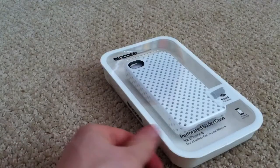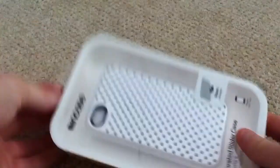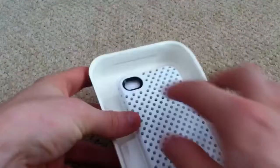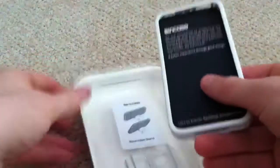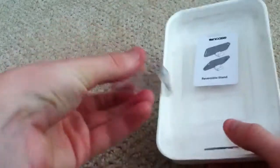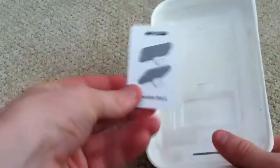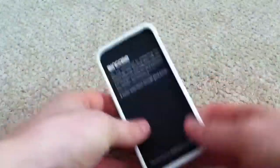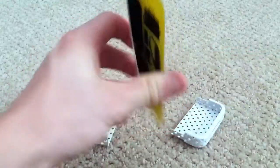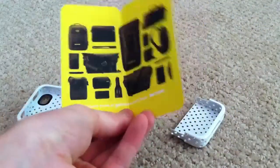I chose to get the white perforated because I like the design and the white color on a black iPhone. Let's go ahead and open this up — all you gotta do is pull it out like that. Inside you get the case itself, a little plastic stand, and an instruction card.